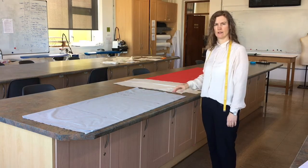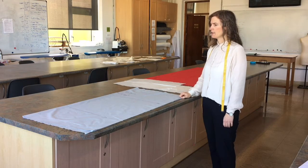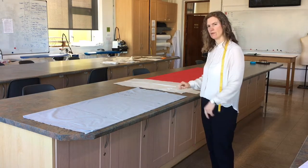This video concentrates on laying your pattern pieces on your fabric. Once you've checked all your fabric and prepared it, you're ready now to lay your pieces on your fabric.